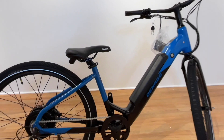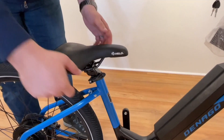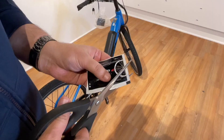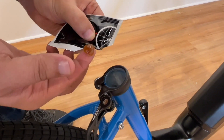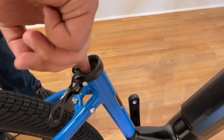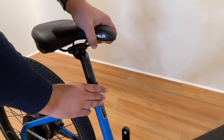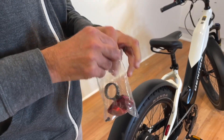Step 3: Seat and seat post adjustment. Open the seat clamp and remove the seat. Grab the small pouch of grease that came in the small parts box and open. Apply a small amount of grease inside the seat tube. Insert the seat, ensuring it is always inserted below the minimum insertion mark. Secure the quick release seat clamp. Add rear reflector to seat post.